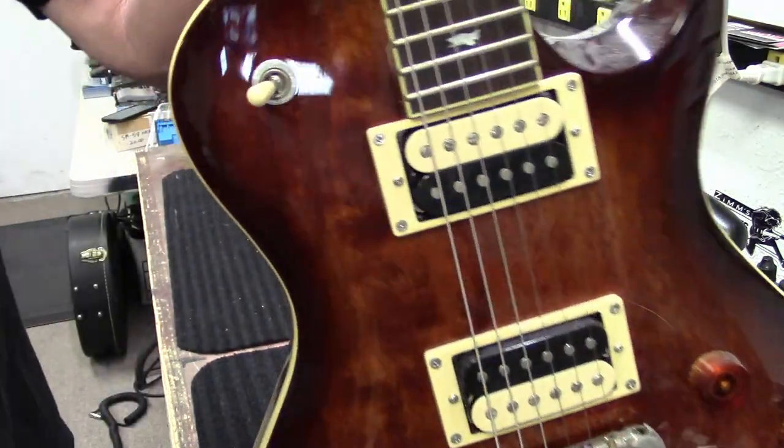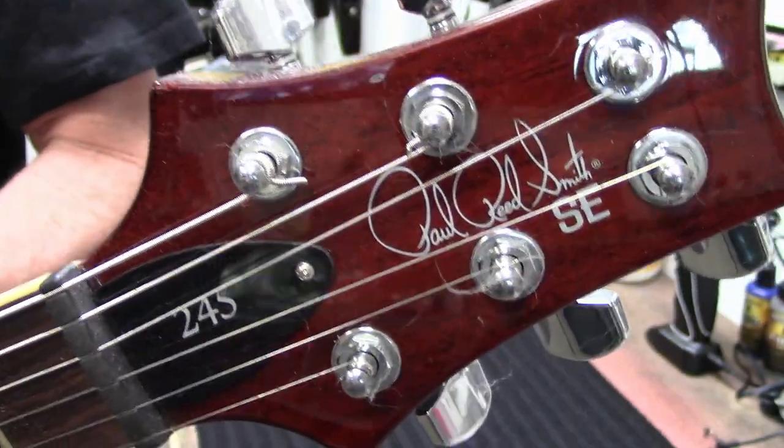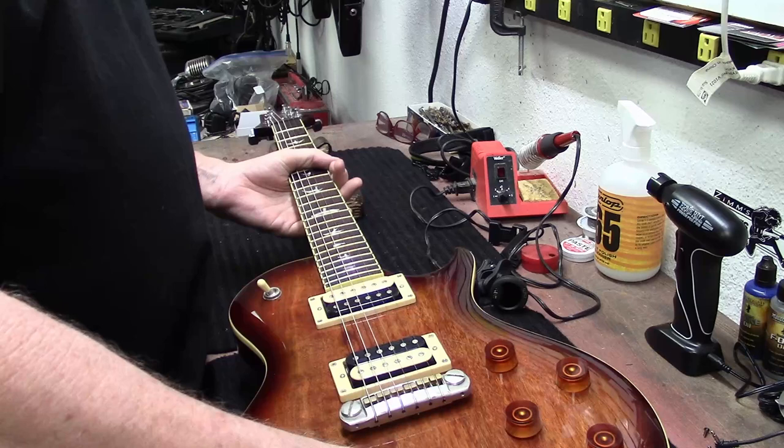Okay guys, lots of guitars. Let's put strings on this Paul Reed Smith SE 245. Here we go.